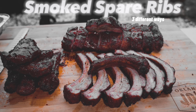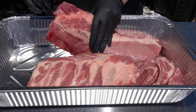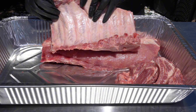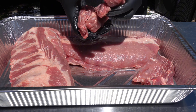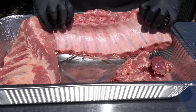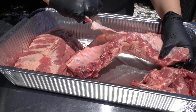Hey everyone, it is Bridgie from Bougie Texas Barbecue and I love making spare ribs. I usually like buying big packs of spare ribs, but these were the ugliest spare ribs I've ever bought. I did what I could to save them. So we're making one full rack of spare ribs, a half rack, and we're also going to make party ribs. Stay tuned because this is not a video you're going to want to miss, especially if you get an ugly pack of ribs.